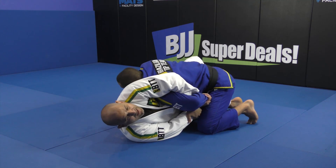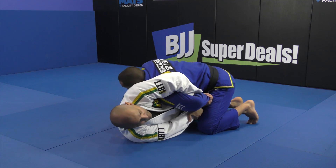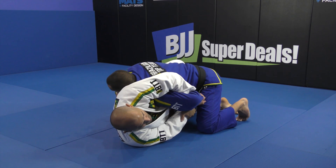What I do now is with my left leg — the top leg — I want to put the butterfly hook. I keep the kimura, escape my hips a bit, and put the butterfly hook.